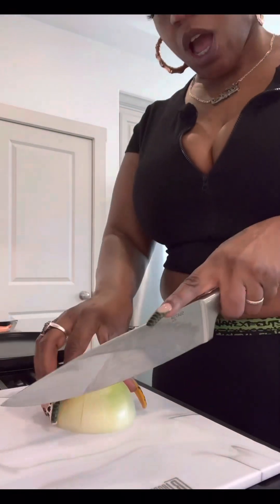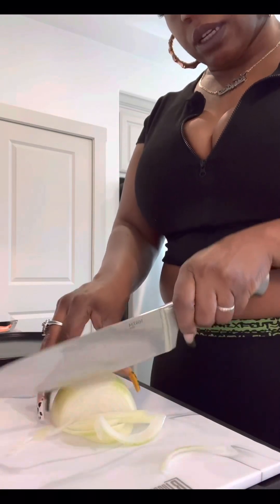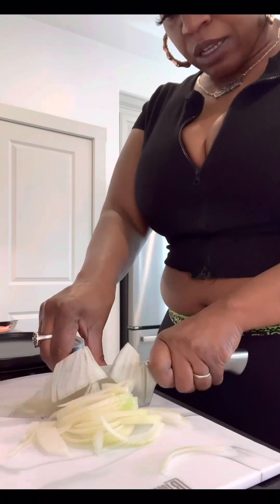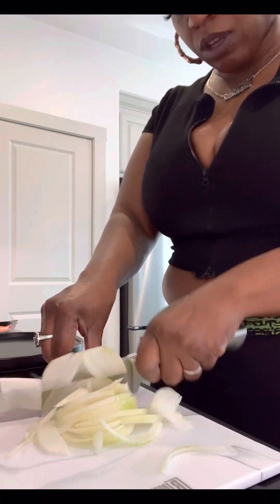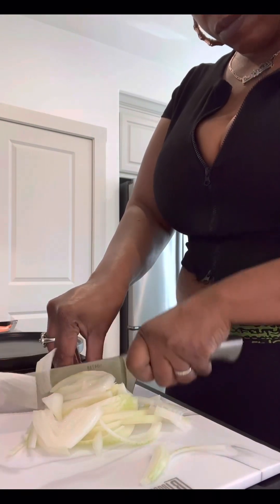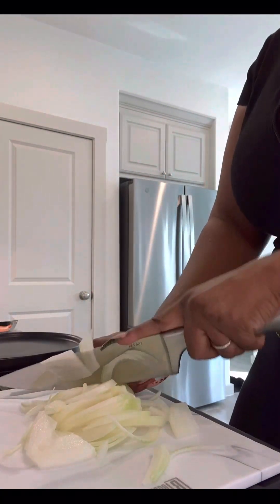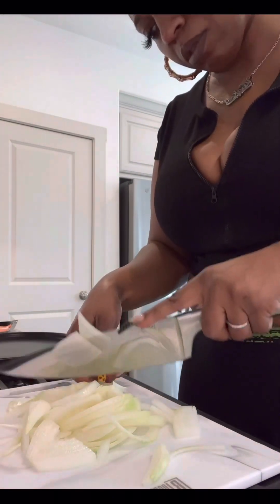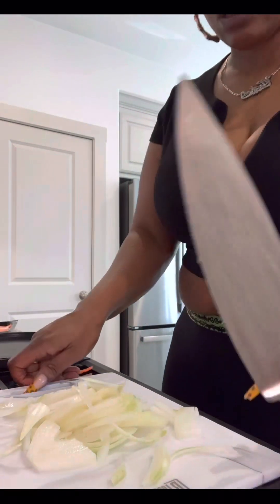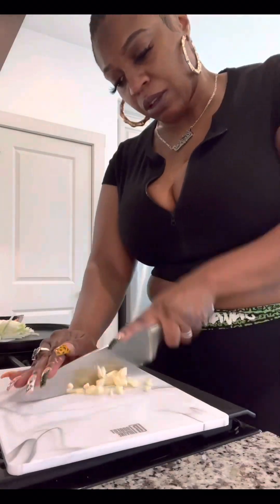So the first thing I did was I chopped up a whole onion — it was just kind of small and I had already peeled and cut the top and the bottom off of it. So one whole onion and just thinly slice it; you could cut it up however you want because it's going to get cooked down. You just don't want super chunky big pieces, so just make sure you chop it up really well. After we get it chopped up, sit it to the side.